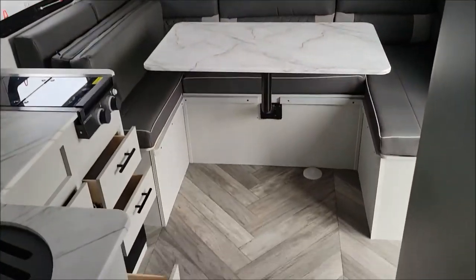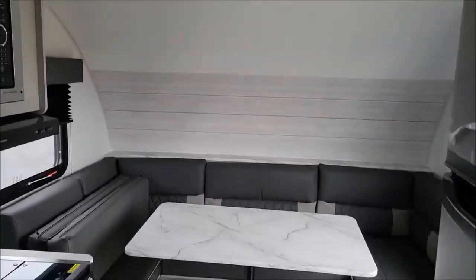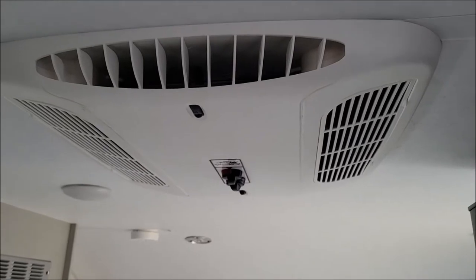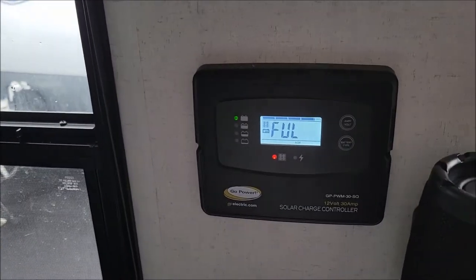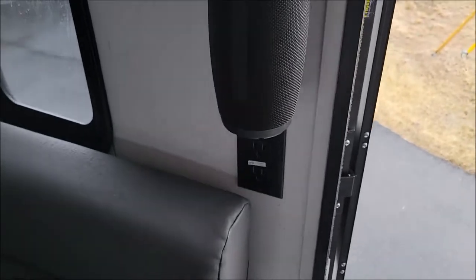New floor plan — I think it will do well. For something in this size, 17 foot, 22 foot overall, it has a private bedroom, which is a nice feature. You have your air conditioner. I'll also point out this one does have the solar panel, which is becoming more popular. It does have the Bluetooth speaker, which can be removed to go outside.